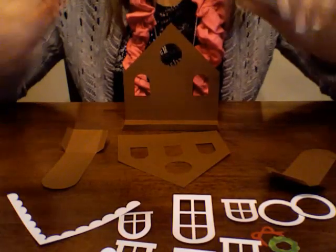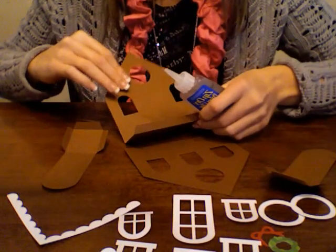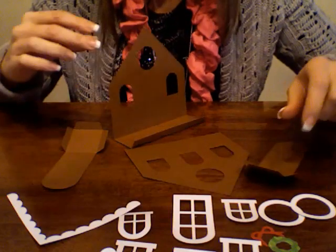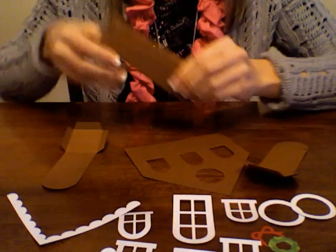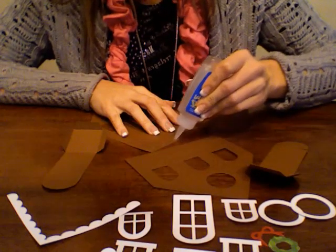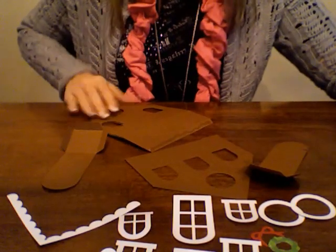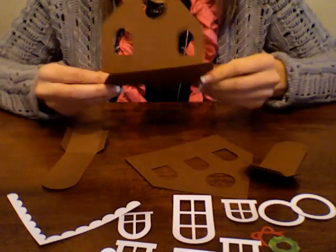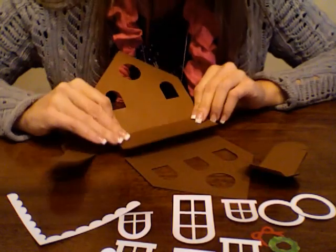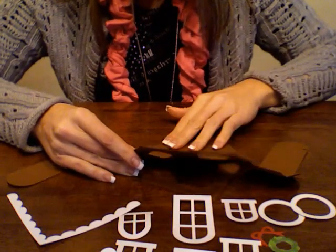Basically, you're going to first assemble the box portion or the house portion of the gift box. I have done some pre-folding on all the perforated lines, as you can see, to help things move along a little faster. I'm going to apply some glue to this flap on the main house portion. It connects the back and the front of the house together. I've put it on that bottom part of the flap and I'm going to adhere this whole piece to the other side of the house.